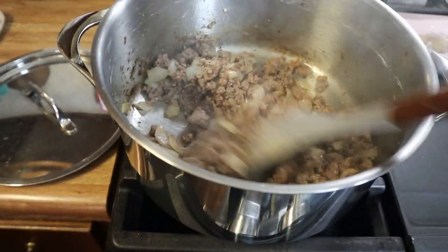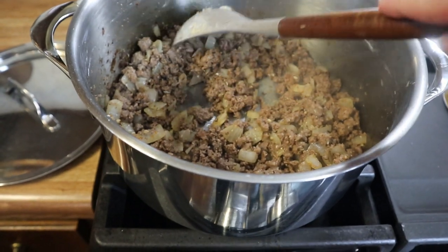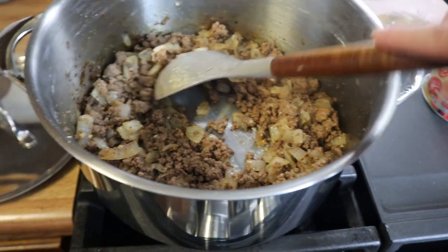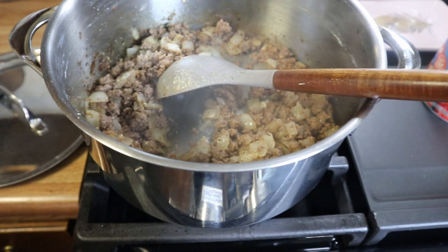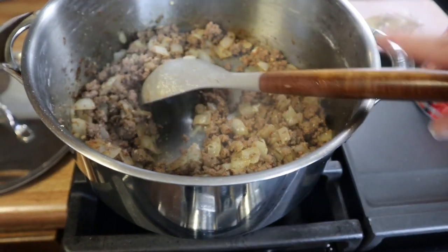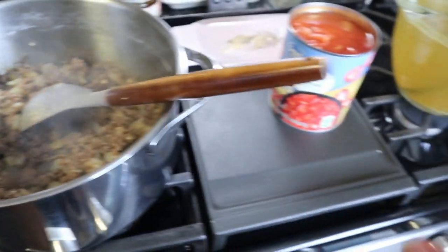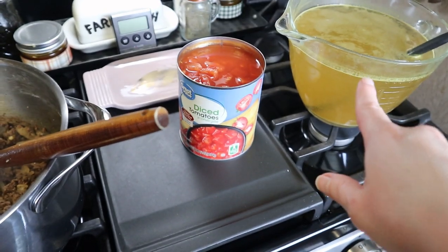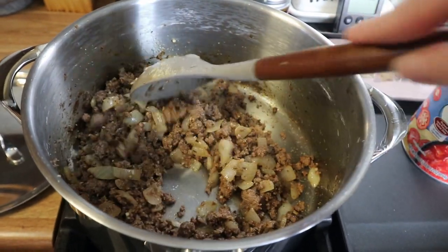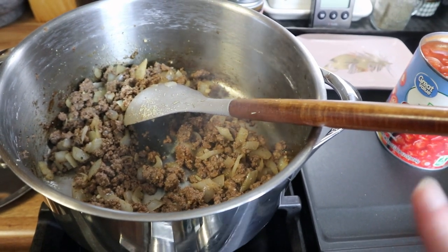I've got my meat mixture done — I added a little olive oil to the pan with the meat and onion, cooked it until browned, then added garlic and all my seasoning. Season to taste. Now I'm adding tomato paste, mixing that in, then adding my vegetables. I also chopped and diced a potato fairly small. Then I'll add diced tomatoes, chicken broth, and let this cook about 20 to 25 minutes until the potatoes are cooked through.